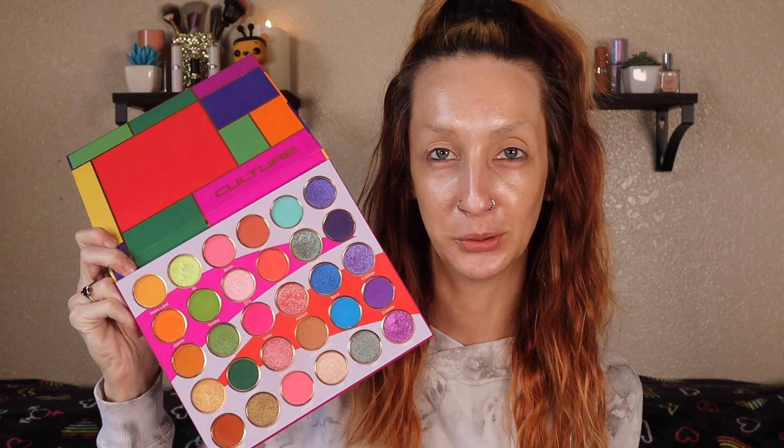So if you guys want to hang out while I do a little queer makeup, just keep on watching. For today's makeup look I'm going to use the Juvia's Place Culture palette, just because it has the most perfect pink, purple, and blue. I'm going to start out with this really tiny Sigma smudger brush, the E21, and start out with my outer corners, going into this blue shade right here.